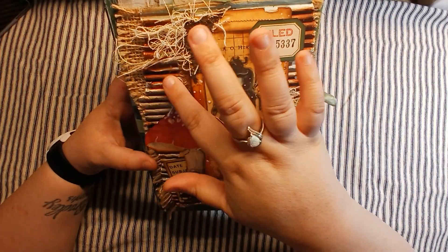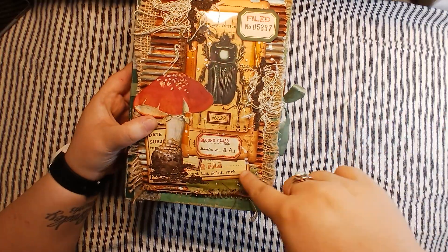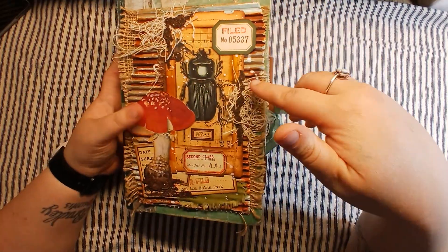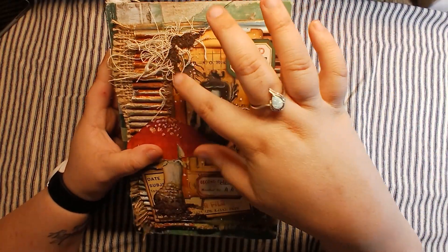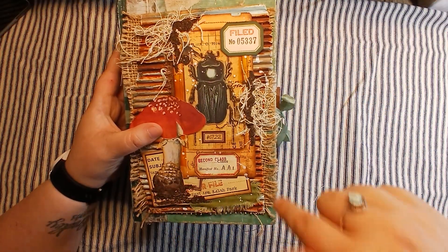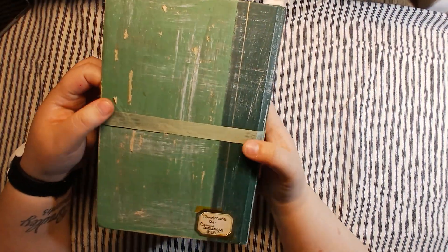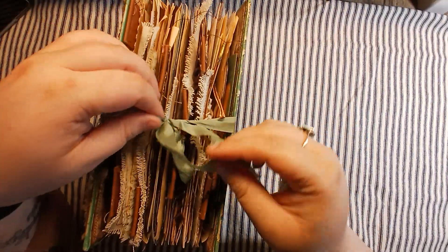I've got some corrugated cardboard and some burlap in the background, got a little bit of fabric. I have distressed the book to make it look really old, and then I put some fibers on here and used some recycled tea to make it look like there's dirt on there. I also distressed the front and the back so that it looks old. And then she has a tie closure.